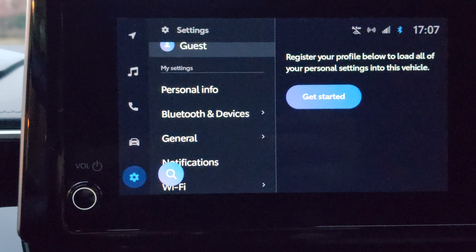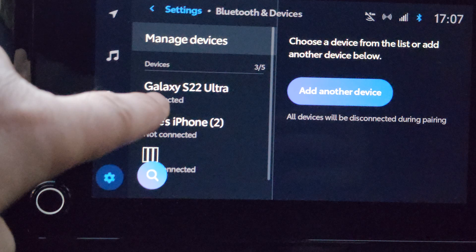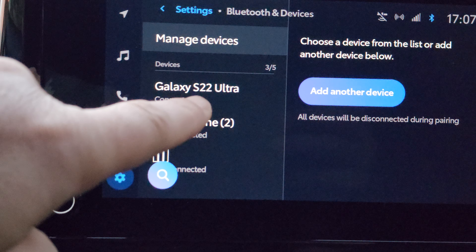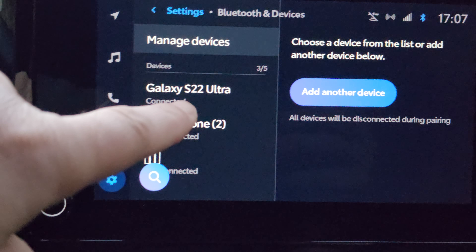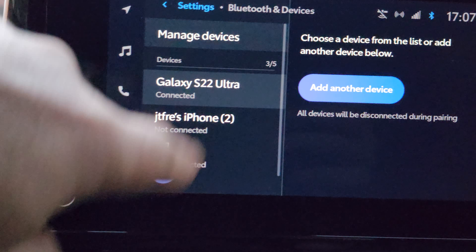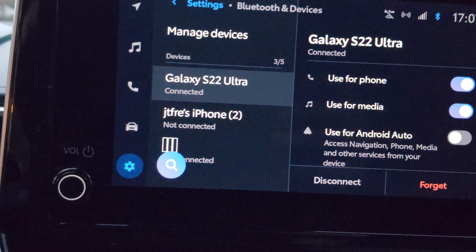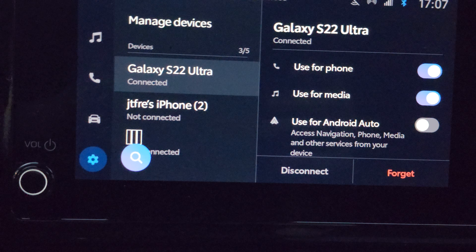Do you see that? So you click on Bluetooth devices, and then you're seeing Galaxy S22 Ultra — that's my phone, by the way, which I'm using right now to record this video. Click on this.